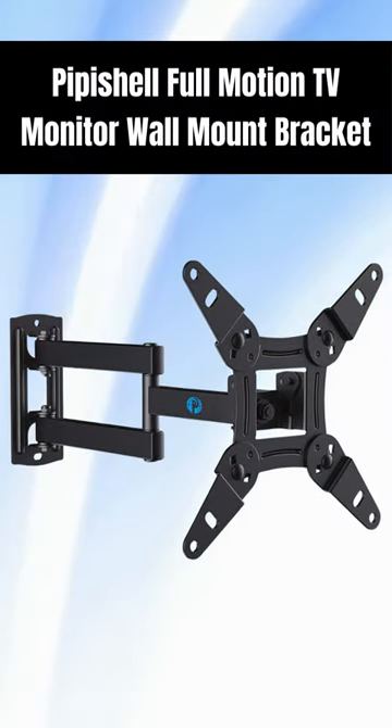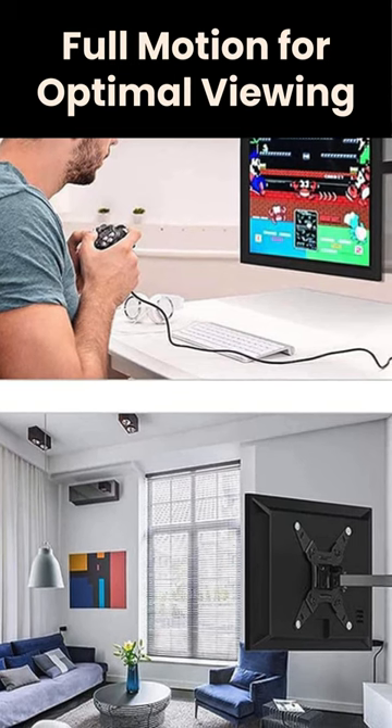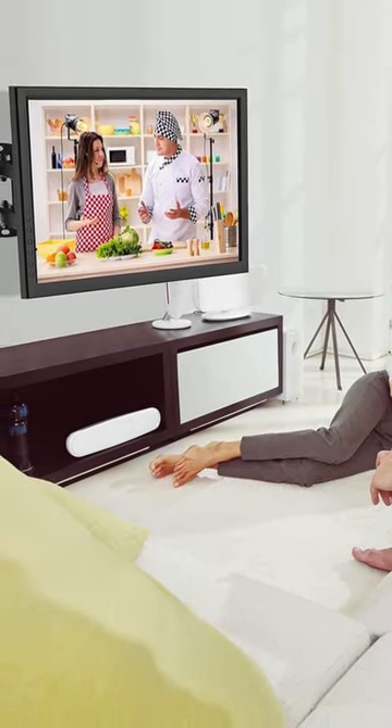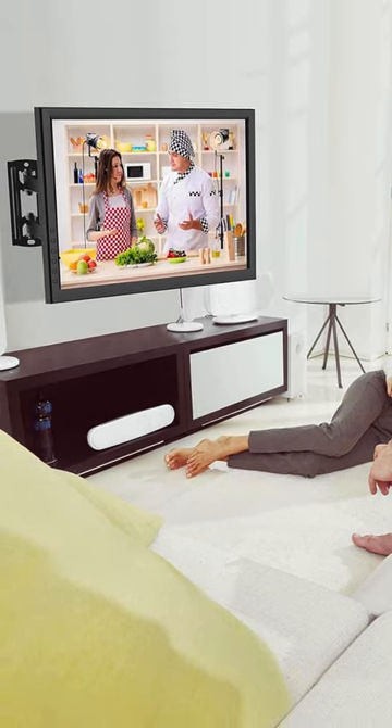PippaShell Full Motion TV Monitor Wall Mount Bracket — full motion for optimal viewing. The articulating arm mount tilts for anti-glare, with max swivel of 90 degrees left or right according to your seat's position, and rotates 360 degrees for landscape and portrait orientation.